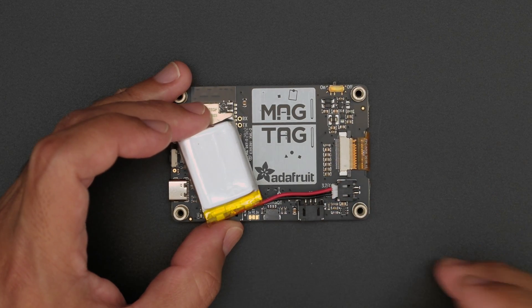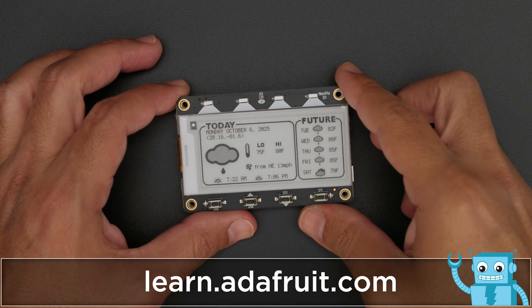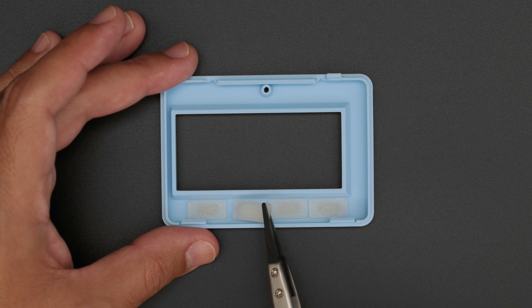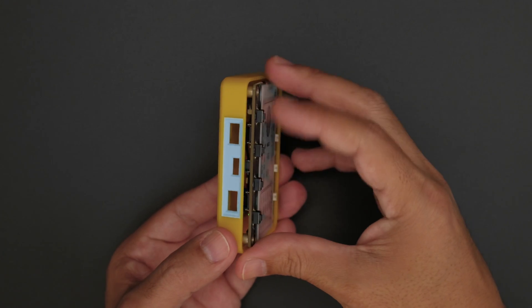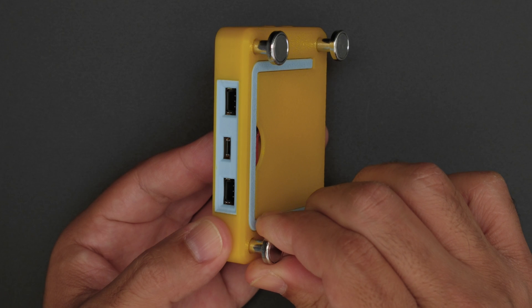If you need to make this a portable project, you'll want to start by plugging in the battery before installing it into the case. The four additional buttons are fitted into the cutouts on the top half of the case, while the MagTag is fitted into the bottom half. Then insert and fasten your M3 hardware to secure the MagTag.